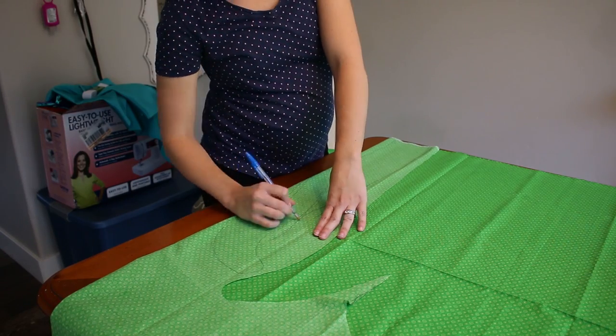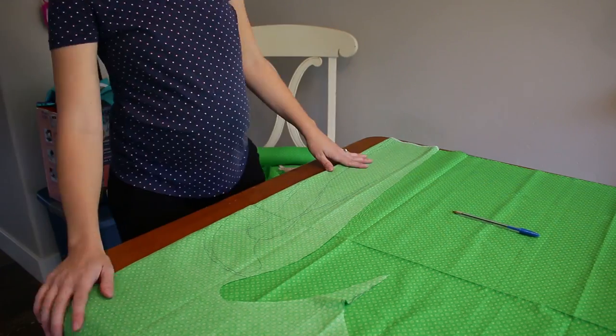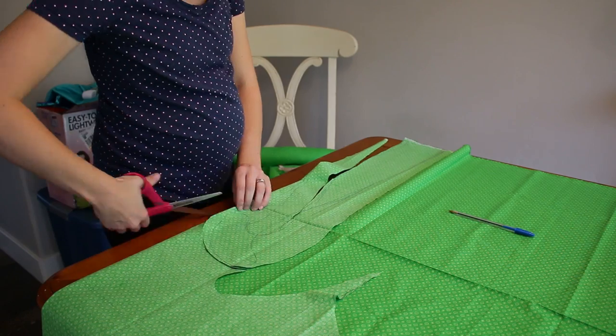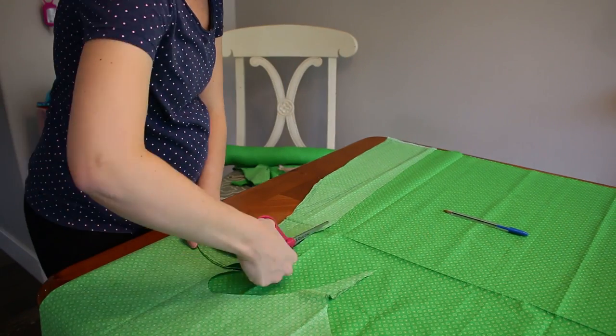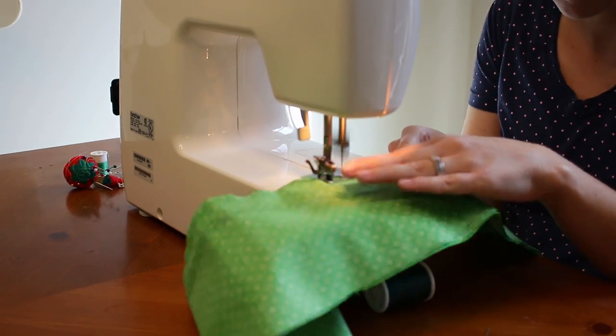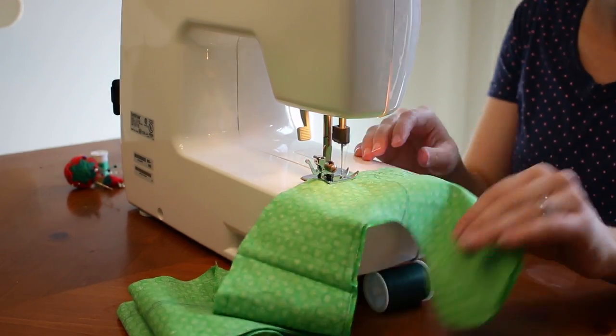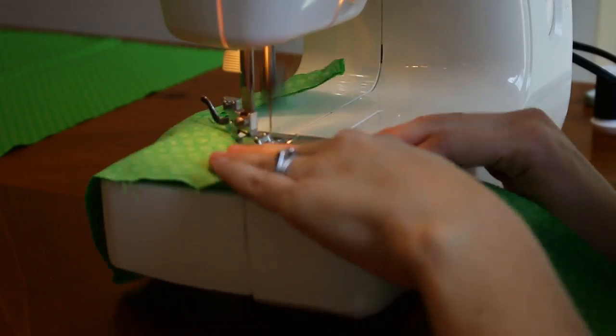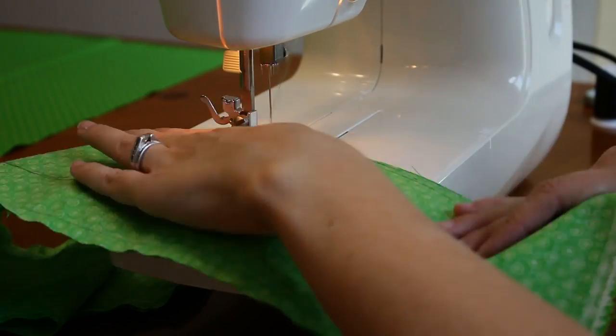We're going to get started. I don't know what I'm going to start with first, but I think I'm going to start on Porter's first because I kind of need to measure Piper for hers. Either way, this is going to be fun. Let's get started.